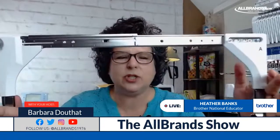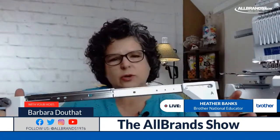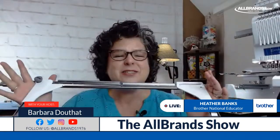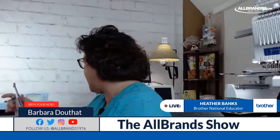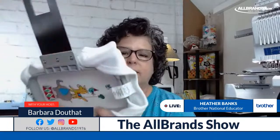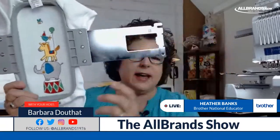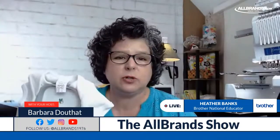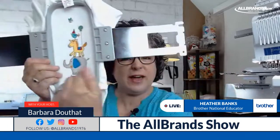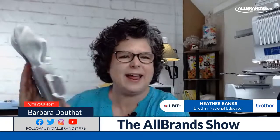First, I'm changing out my arm. I have the A arm, which is the standard arm you'd use on your 10 needle, but you also got a B arm. We're going to use the B arm today because we're going to use the sleeve hoop for the majority of what we're doing. The sleeve hoop is nice and tall — it has eight inches from top to bottom.